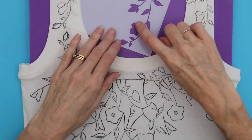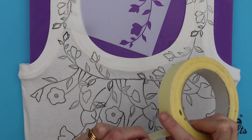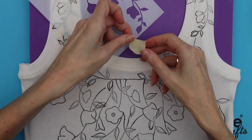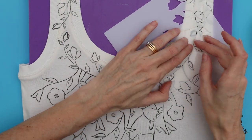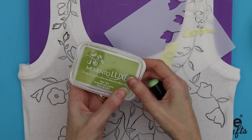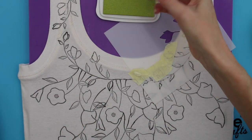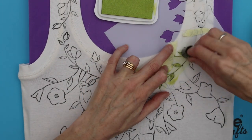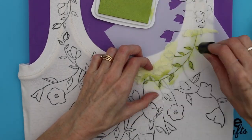Next, take the Promenade stencil and we're going to colour in the leaves and flowers. I'm using some curved masking tape to mask off the flowers initially. Position the stencil over the stamped image and hold into place with some tape. Take the Memento Luxe Pear Tart ink and a sponge dauber, and apply the ink to the t-shirt using a twisting motion.